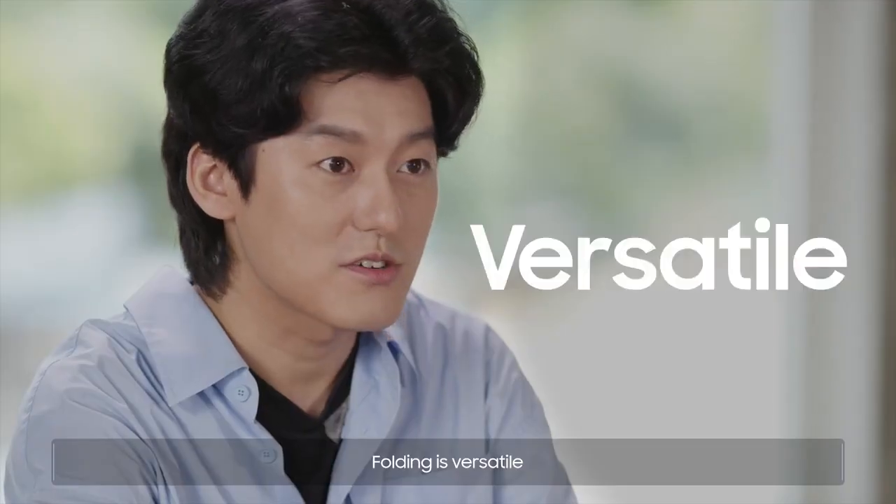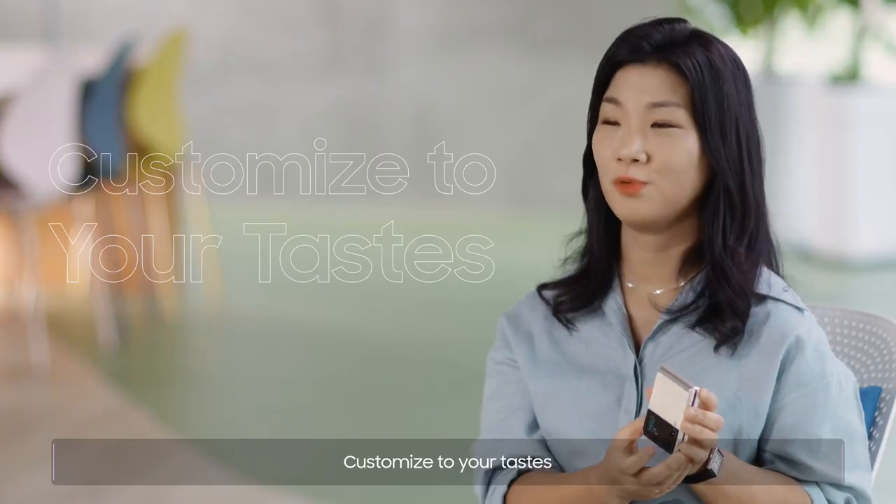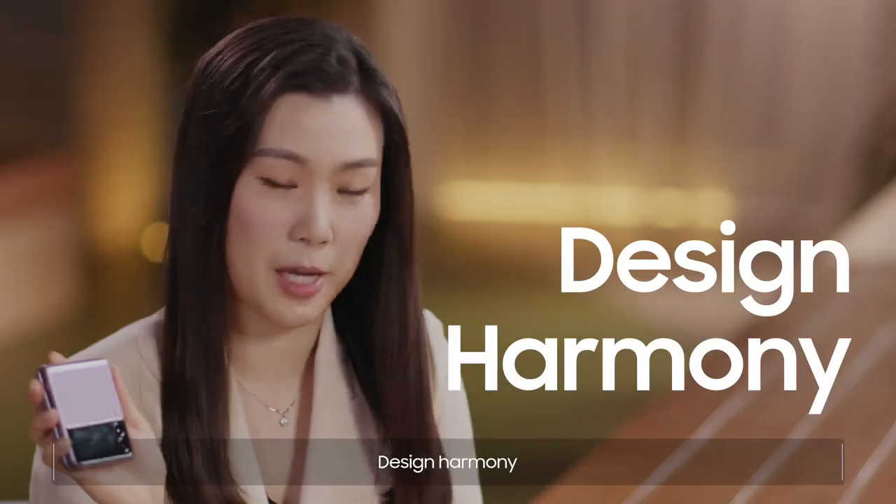Folding is versatile. Customized to your tastes. Design harmony.